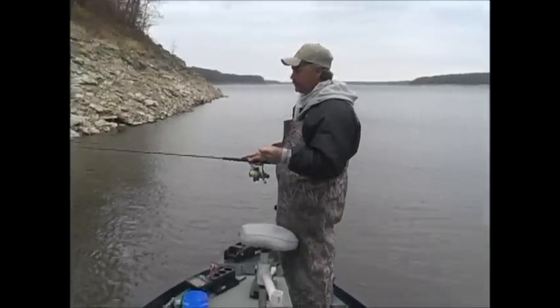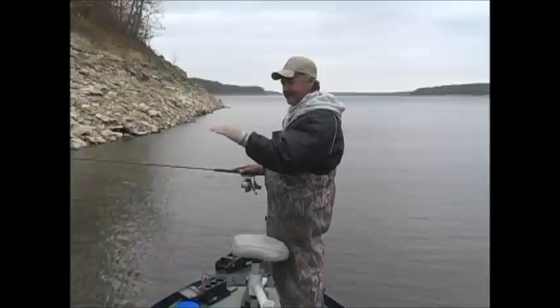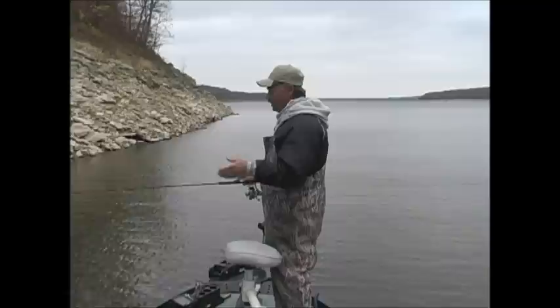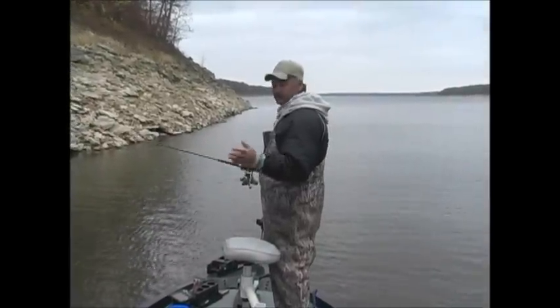Then you know that you need to set the hook. If you pull up and your rod tip kind of bends and it gets heavier and heavier and heavier, usually you're over a limb or you're over a log and it's really not a fish.